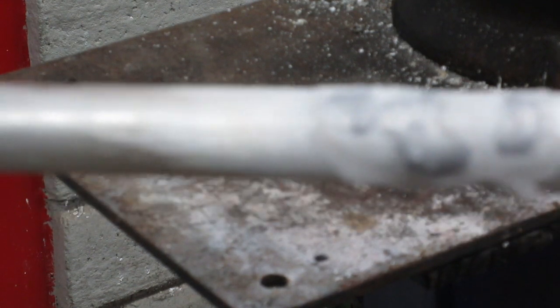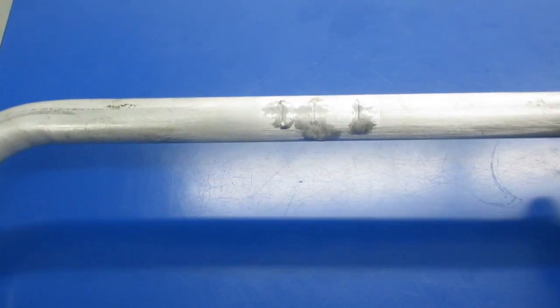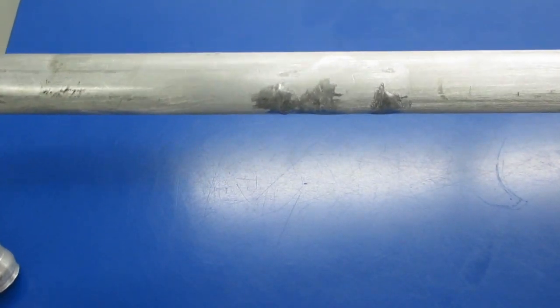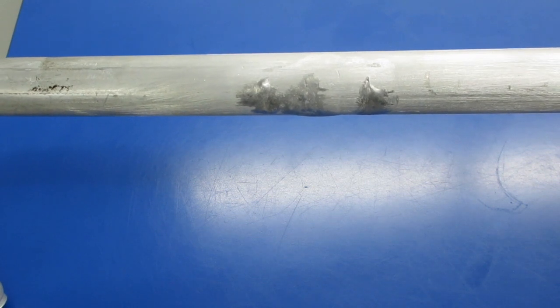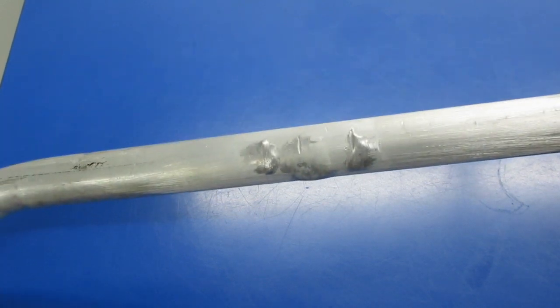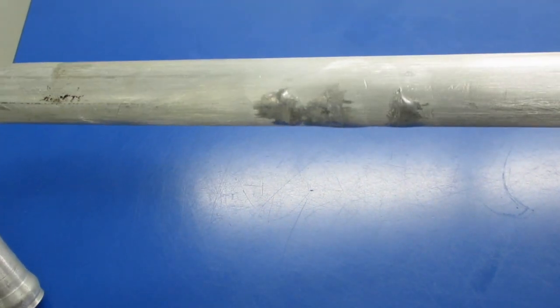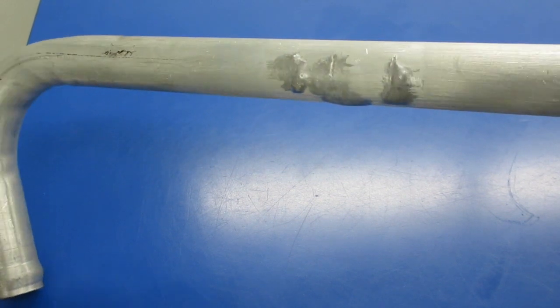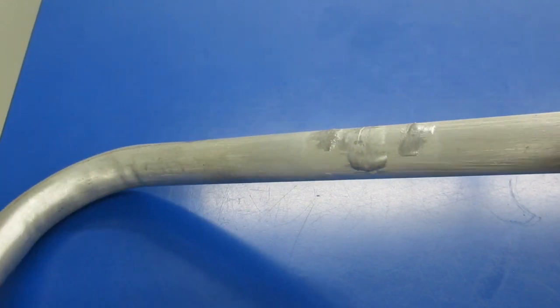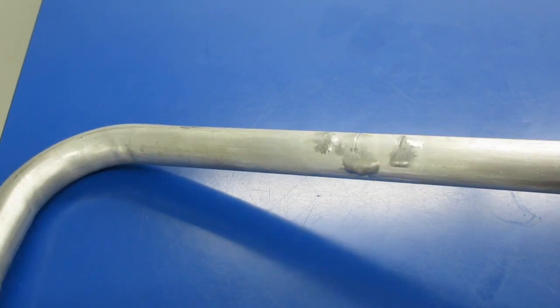Here's our final repair after washing off the flux. You can see it has filled in the slots and is relatively smooth. Once again, it can be filed and polished, or if it's not in a visible area under the hood, just leave it as is.